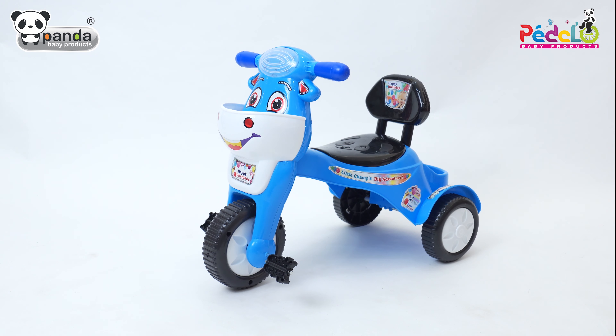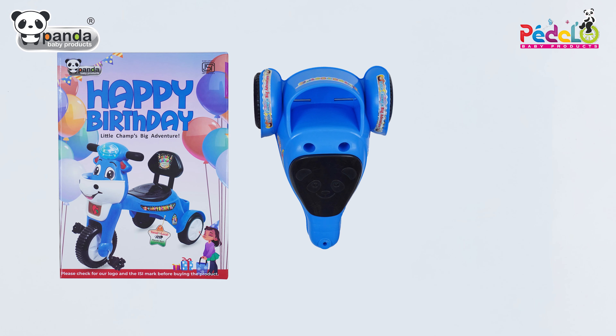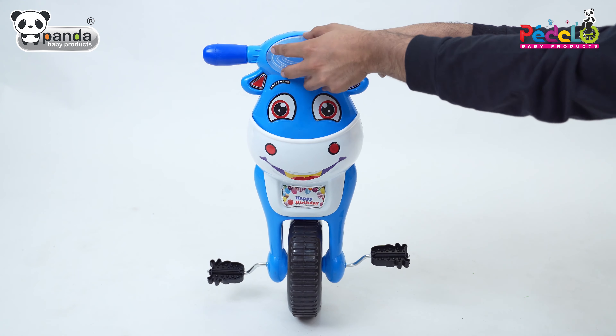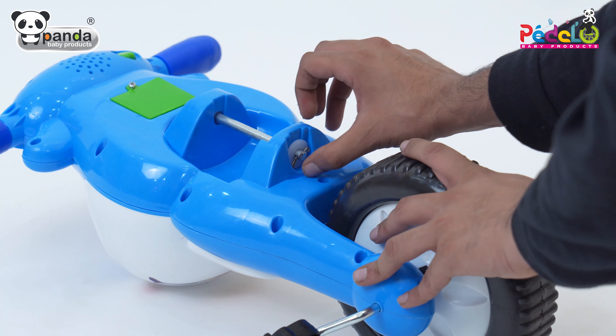Welcome to the assembly instructions video of this baby tricycle. The box contains the main body, handle, backrest, and pin. Take the handle and fit the mirror in the front of the handle. Twist the quarter pin and remove the main connecting pin from the handle.